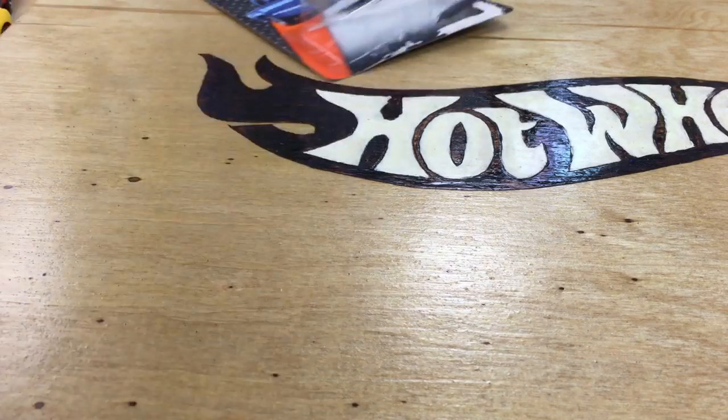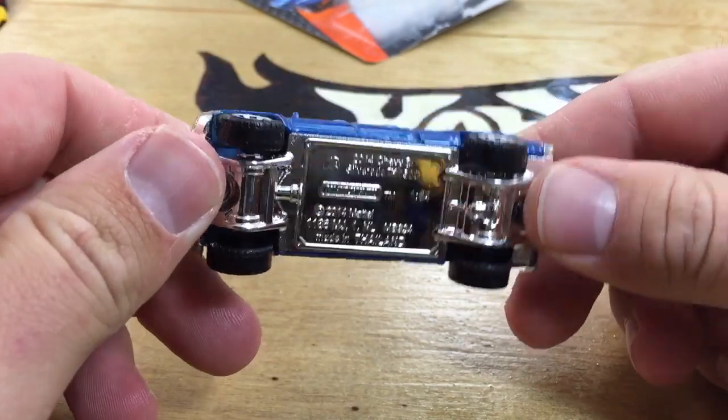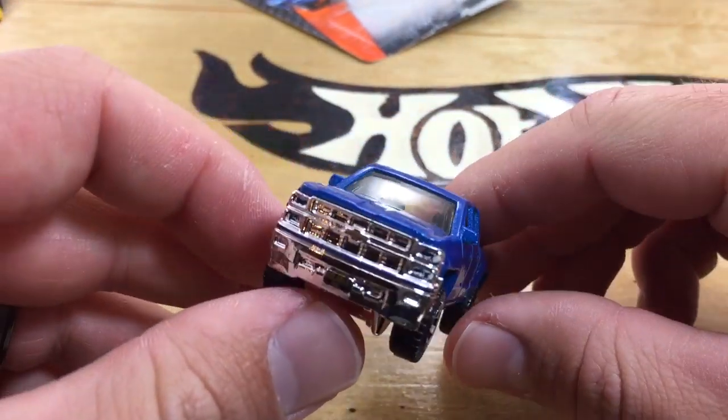It's in blue — pretty nice. Got a plastic base, metal top. Standard Matchbox wheels, but it's pretty greatly detailed.